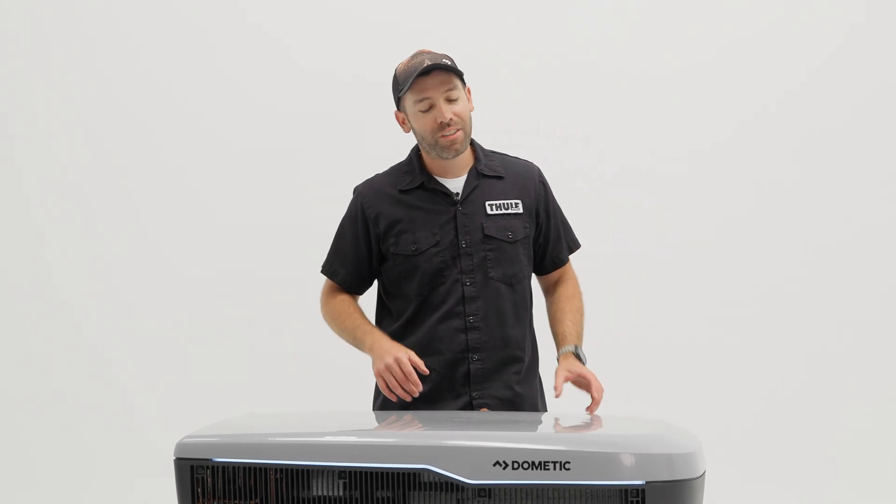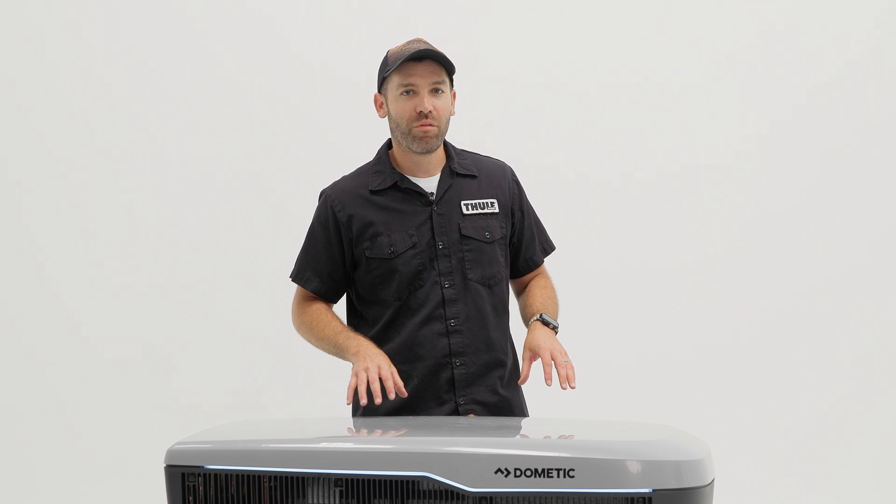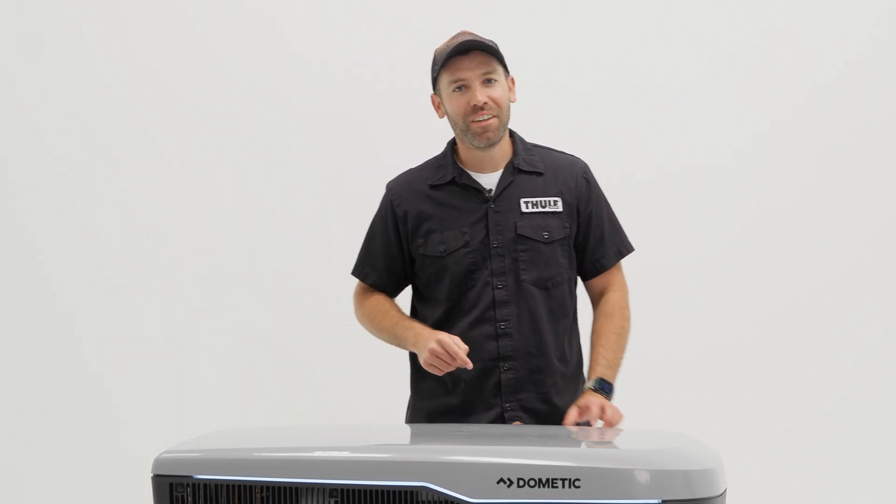Chris here with Rackman Go, and today we're going to get a sneak peek at the new Dometic FreshJet 48 volt full AC unit and heat pump. Let's get into it.